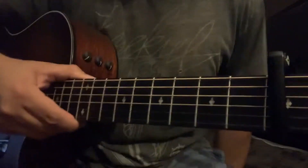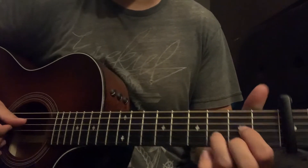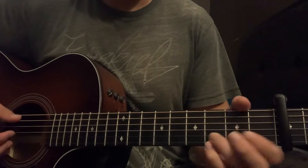All right, we are in standard tuning with a capo on the third fret for this song. The chord shapes we need to know are a D shape, or D2 at times, and G.